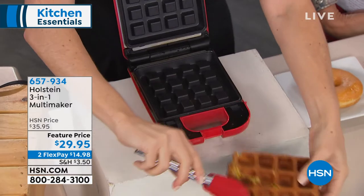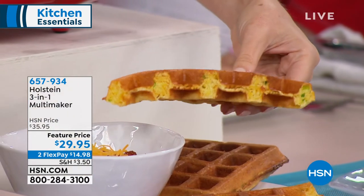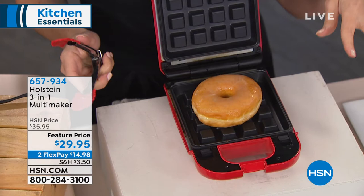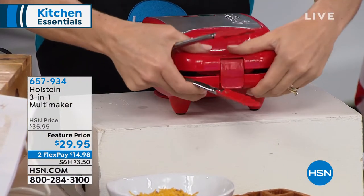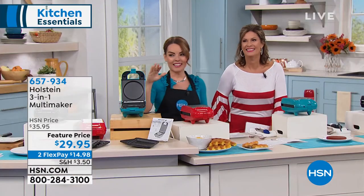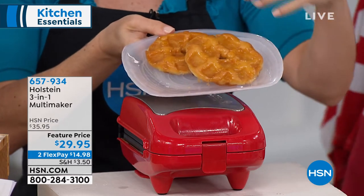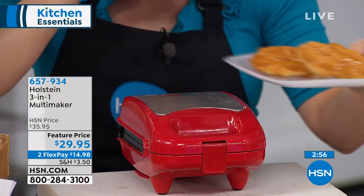Look how pretty and crispy this cornbread gets — we did a jalapeño and cheese cornbread. You could use box batter or your own batter. Imagine having that with your chili and stews as we head into stew season. And now the moment you've all been waiting for — does it waffle? This is that famous donut. You just press it down, top and bottom, and it doesn't take very long. The heat actually caramelizes the sugar, so you get that crispy, caramelized delight.